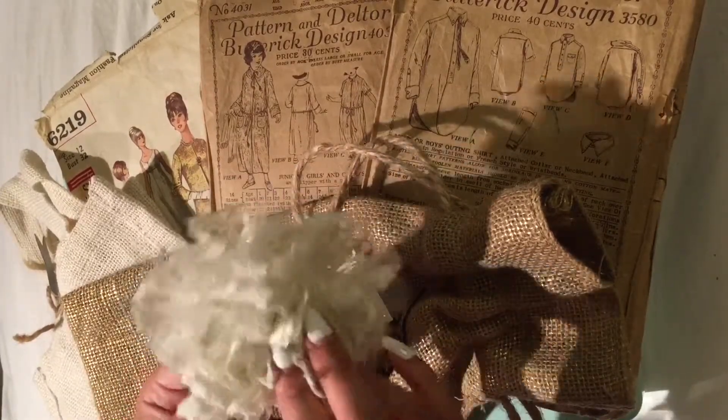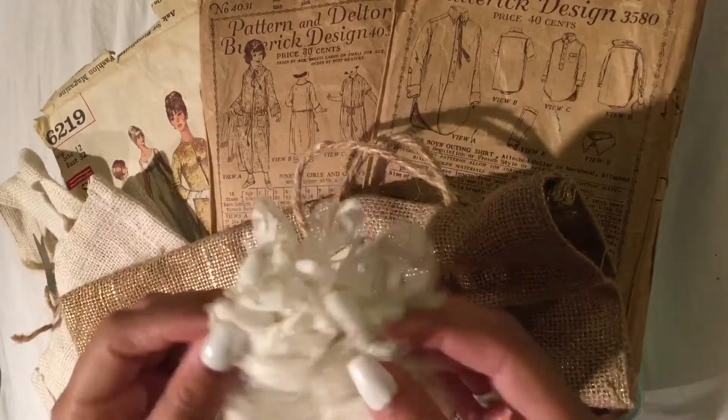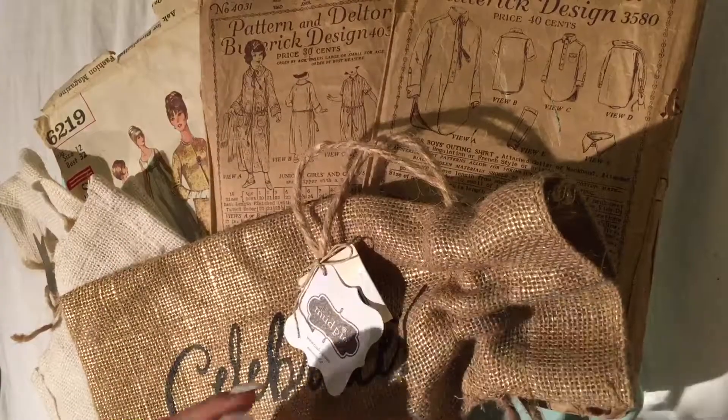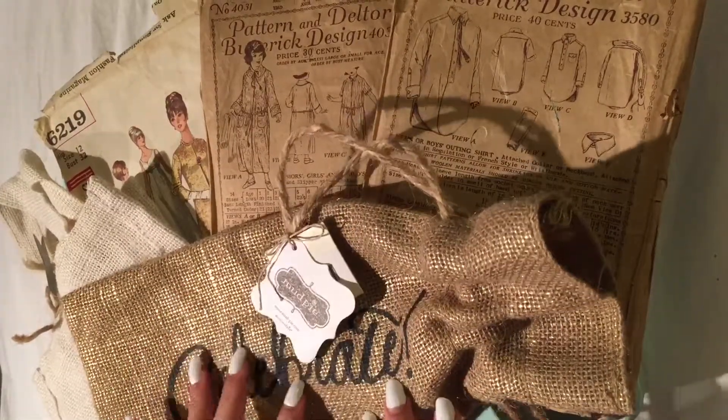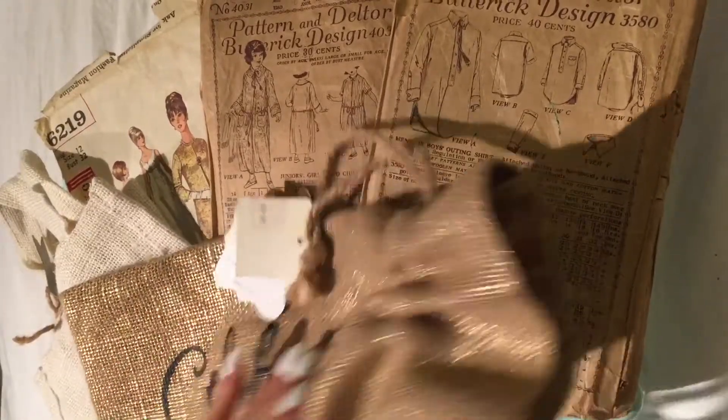I got this lace clip — I love the little lace things it has on it and the see-through lace. I also have this burlap wine bottle bag.